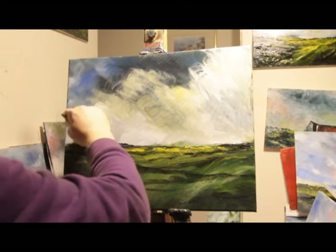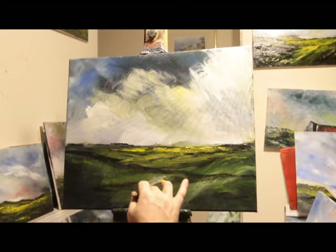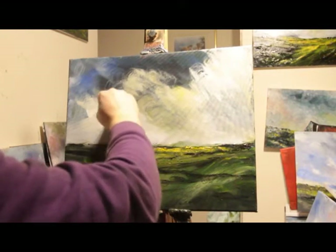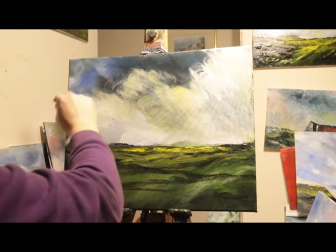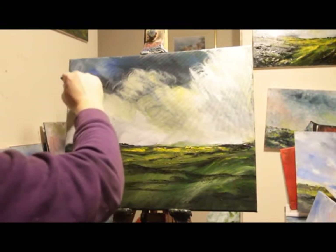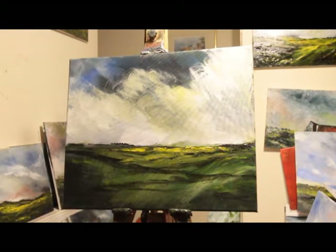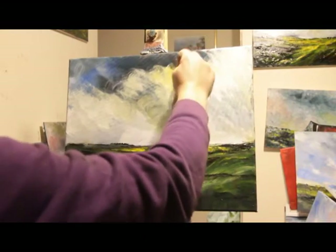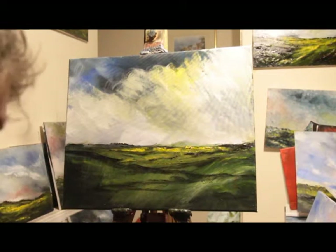So far so good. There's a few lumps and bumps appearing on that horizon. Yeah, that yellow works reasonably well in the sky. A little bit more on. There we go.